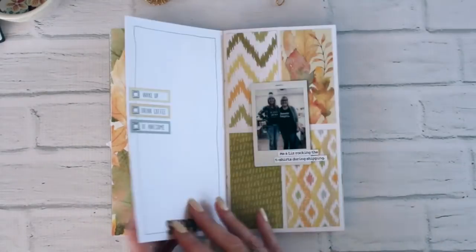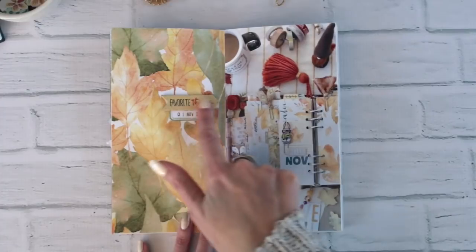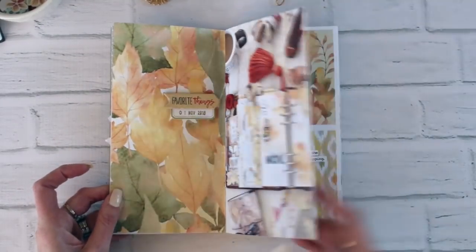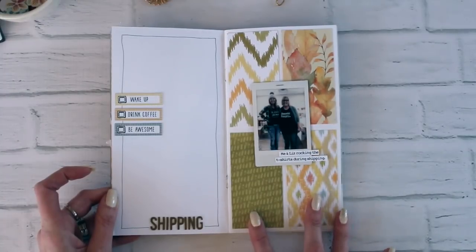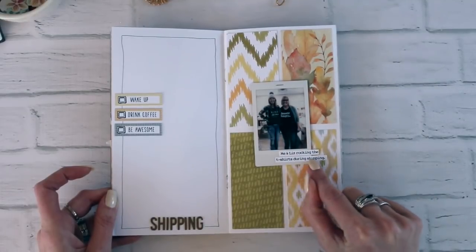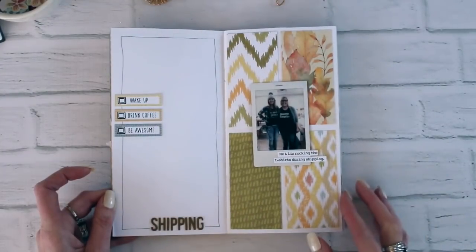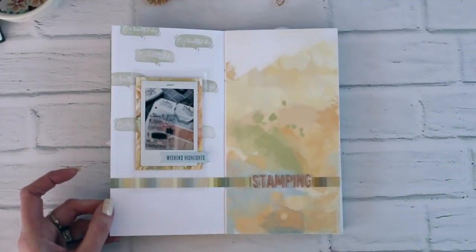This is one of my go-to layouts where you do a full photograph on the page and then just add a little bit of a title, journaling, or even a die cut on the other page — super simple. And then this one I did four pieces of patterned paper, kind of created a block background, added my photo, a couple of little word strips, a few die cuts, my title, and then I just drew a freehand sketchy line around there. That one actually already has the journaling — I don't need to do anything with it.